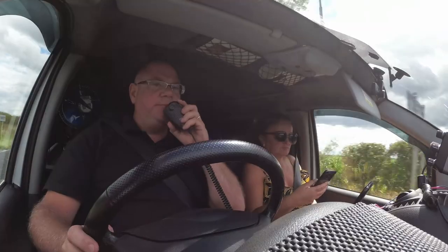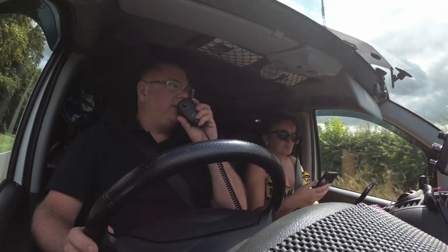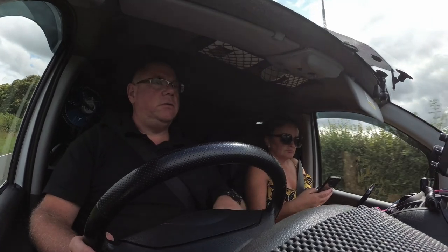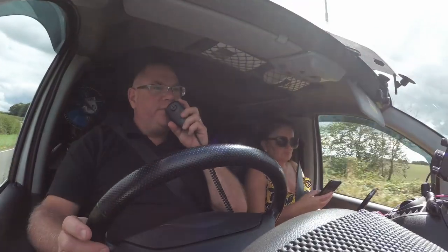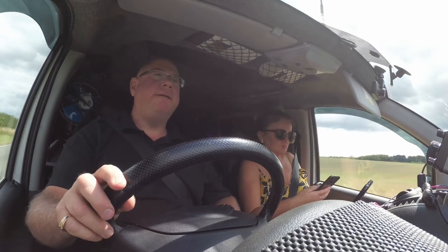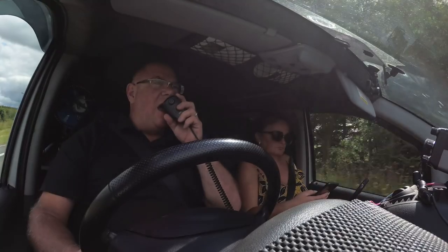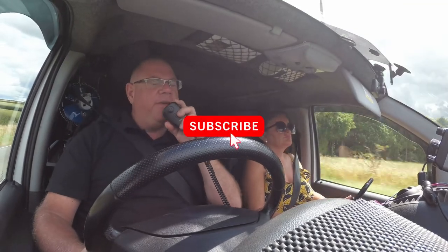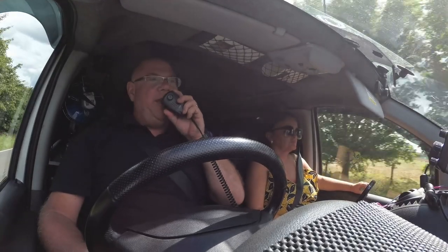M0XMX mobile — is this frequency clear please? M7AVE, M0XMX. Yeah, Mike 7 Alpha Victor Echo. I'm on the A158 heading towards... Roger, roger. I have spoken to you before — I knew I had. Is it Steve? Wow, you've got a good memory — it is, yeah. Roger that, Steve. It's Mike. And I'm also heading on the same road as you, probably around about 15 miles ahead of you, and literally I'll be going exactly the same way as you to Burton on Trent, over.